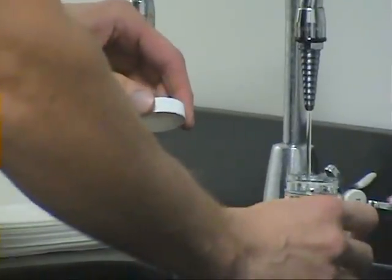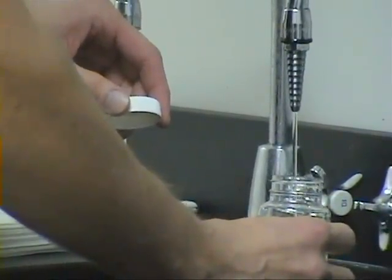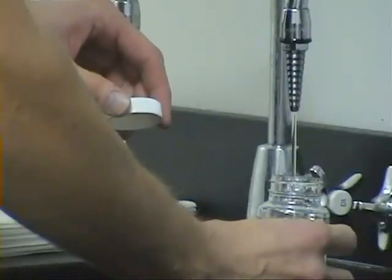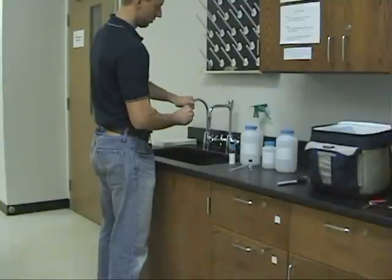Collect the sample in the sterile bottle provided by the laboratory, at least to the fill line, but do not overflow. Immediately cap the bottle and prepare for transport to the laboratory.